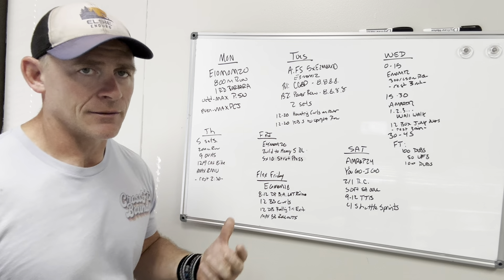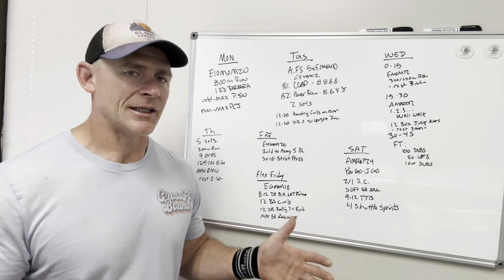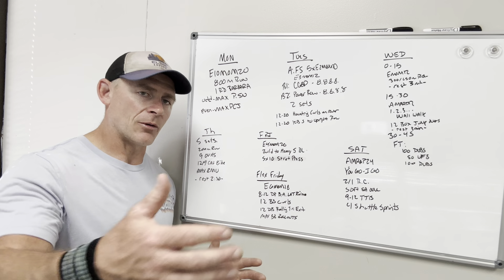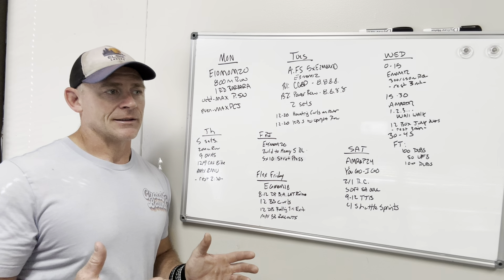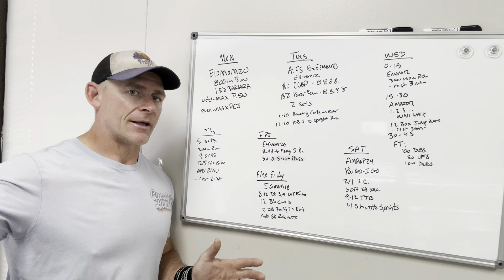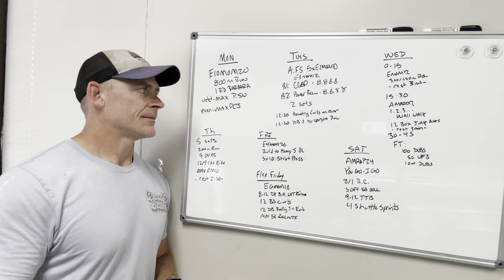Tuesday you're going to be doing front squats and close grip bench press. Every two minutes on the minute, you're going to be building up to a heavy set of five on the front squats — percentages are written in there and it should end up around that heavy set of five. For the close grip bench press, every three minutes for 12 minutes, we're doing eight reps for both movements. You'll have your close grip bench press and a barbell set up for rows. If you're alone without multiple barbells, you can do this as an EMOM — do your eight reps, rest one to two minutes, then do eight reps every minute on the minute for your barbell rows. Find the weight that's challenging for the last one or two reps of each set.